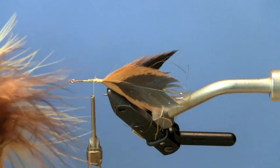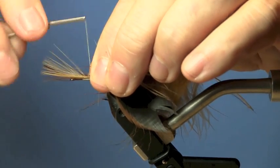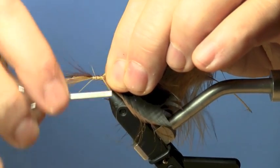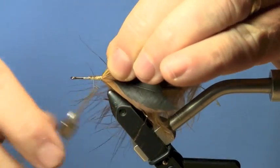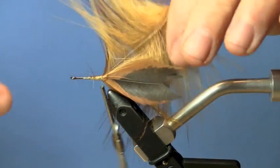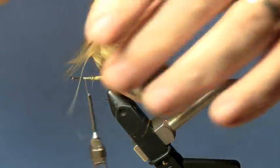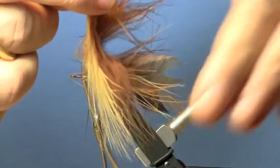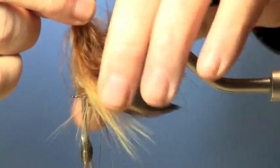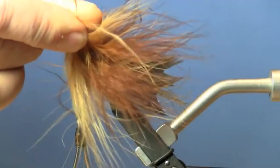Now we're going to tie in the marabou — tie it in tip first and then we're going to palmer it forward. Palmering marabou takes a little bit of practice but after you tie three or four of them you'll get on to it. I like to tie the tail section relatively heavy, with two marabou feathers — one tan, one brown — which gives a nice mottled look and gives the fly a lot of action. Just continue to stroke the feathers back and keep preening as you make your wraps.